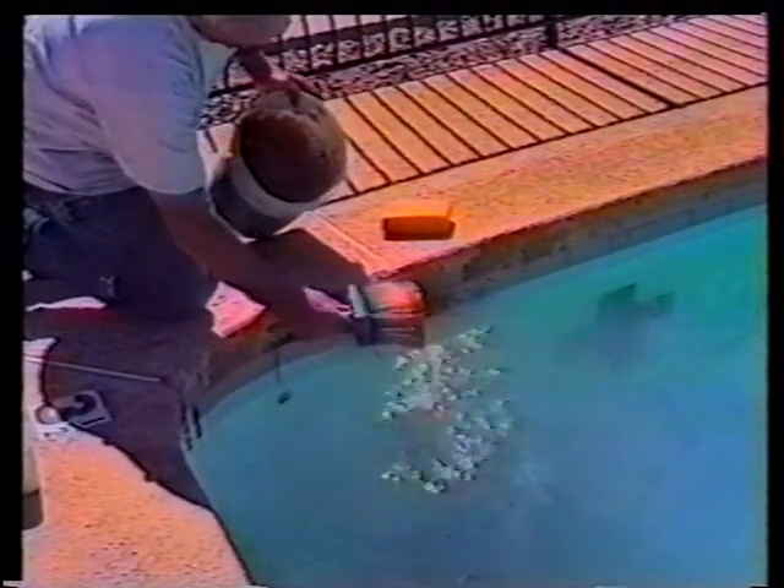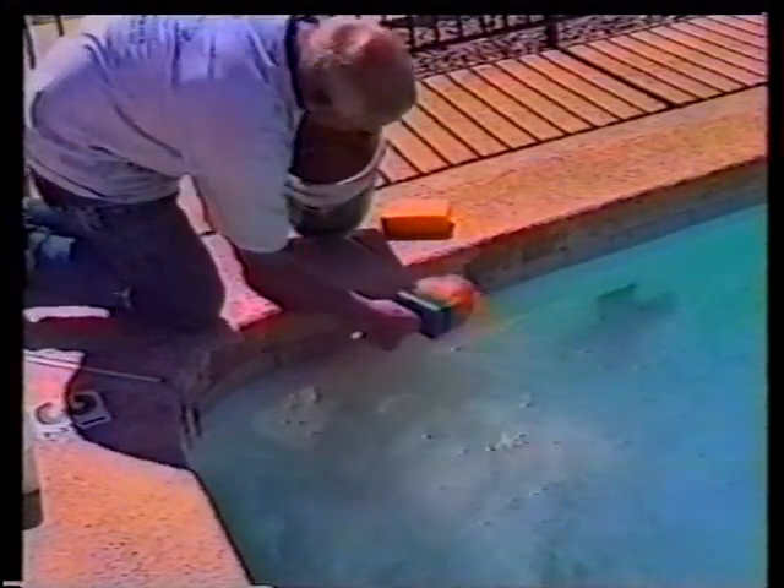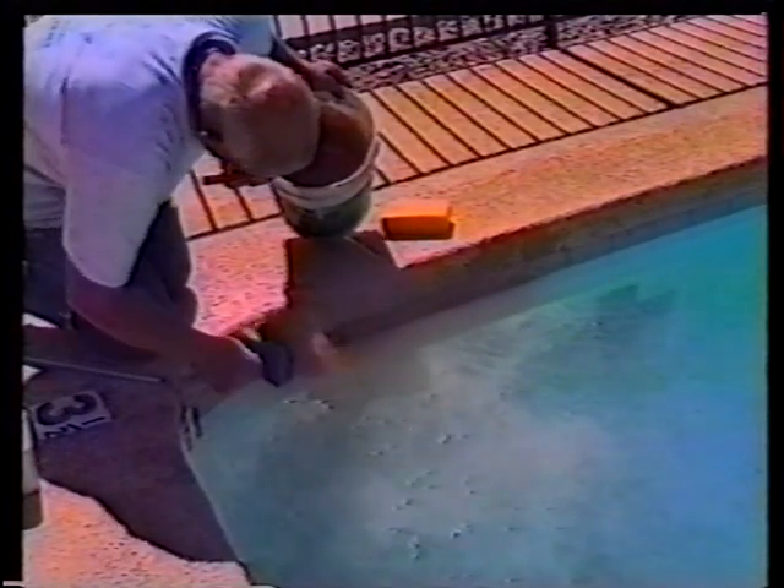After the cement repair is hard, you can apply cool deck or whatever concrete overlay texture you may have. Just make sure it's not too thin, that it doesn't leave peaks, and that it covers fully — you don't want to see the concrete showing through.